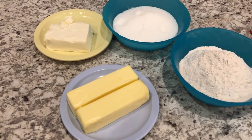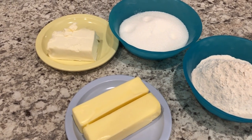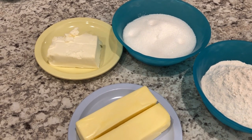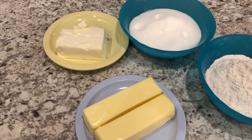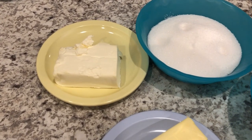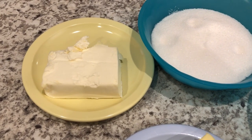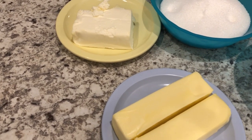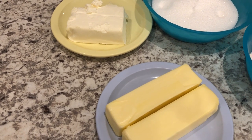I have been making these cookies for over 15 years and they're always a hit. They just call for a few simple ingredients. I'll make sure to link the recipe in the description box so you'll have the exact measurements, but you are going to need some cream cheese and some butter, softened to room temperature.